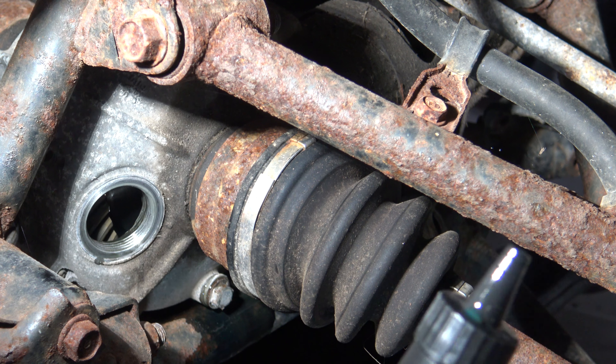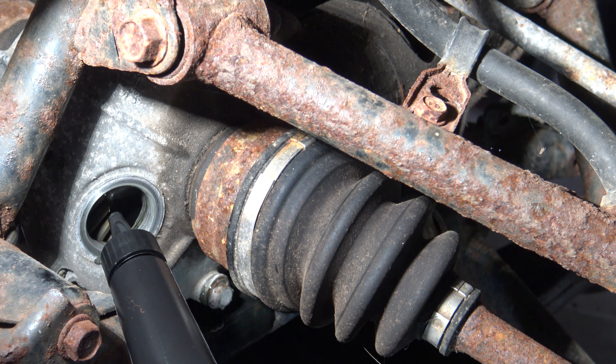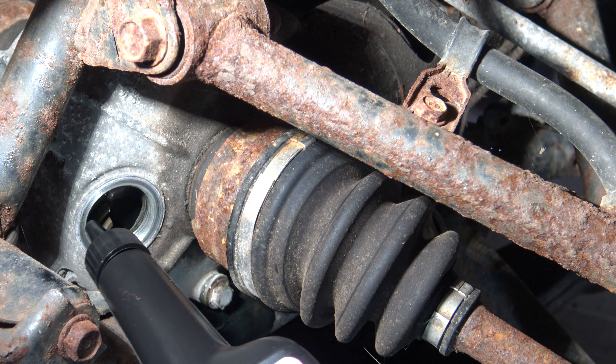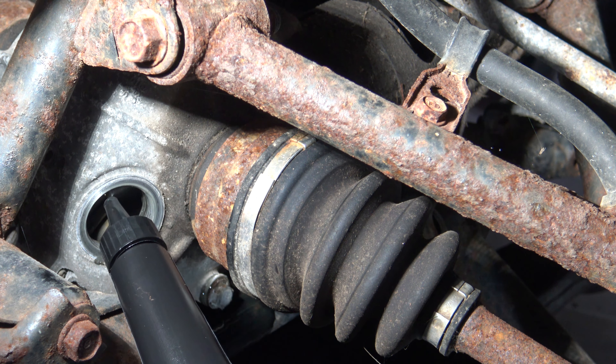Go ahead and add six and a half ounces of your gear oil. It should be about level with the threads right here. If it runs out a little bit, you know you've got it full enough.